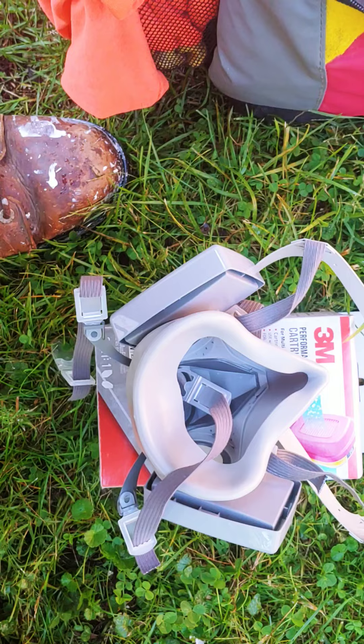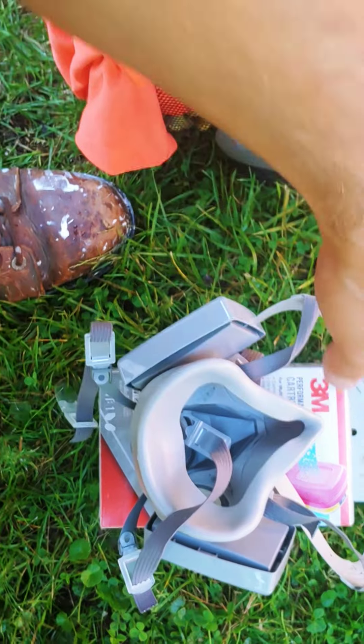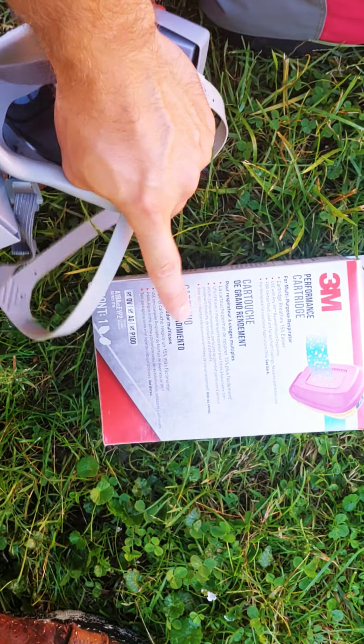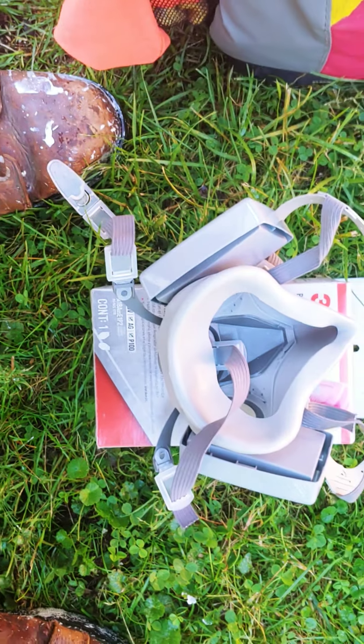I used it yesterday to do some paint scraping. I do a lot of stuff outside so I haven't had a chance to use it inside yet, but when I do painting I'll probably wear this inside because it handles the OV and AG - organic vapors and acid gas.